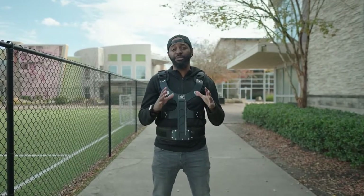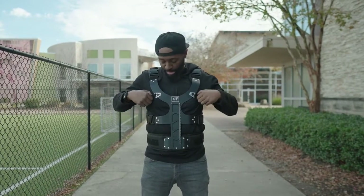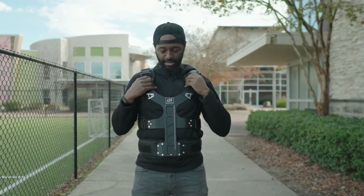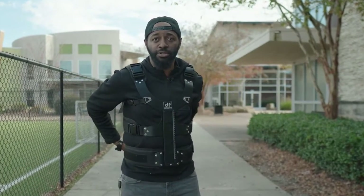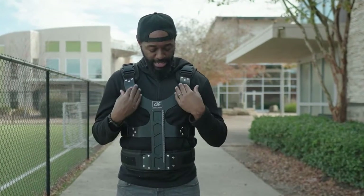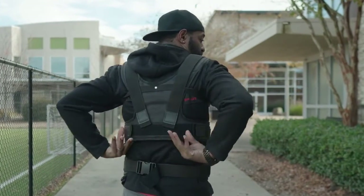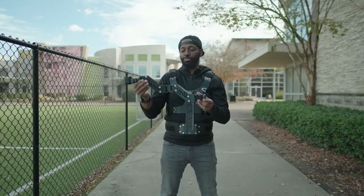The first time I put this on, I absolutely hated it — I said I would never use it. What was happening was my lower back started hurting really bad, but I wasn't using these two straps. When you don't use these straps, this actually sits forward, so all the weight is distributed to your lower back. But when you tighten these straps up and hook them here, it pulls this back, which puts the weight on your shoulders and then across your mid back.